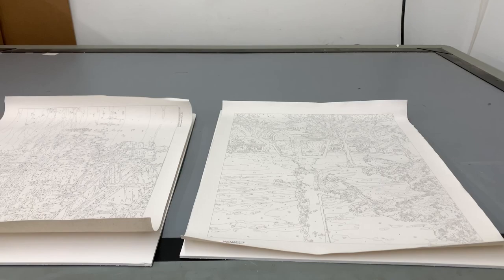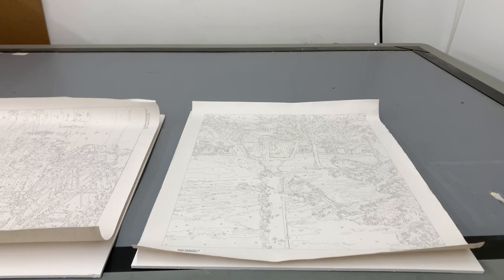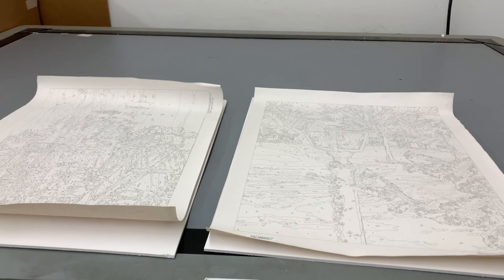Hello everyone, this is Melanie at Melanie B's Creative Studio. I've brought you dry mounting in the past for your paint by numbers. Today I'm actually standing in front of the dry mount machine — I apologize for the sound — and it's running, actually dry mounting one of my paintings right now.